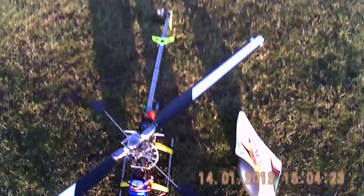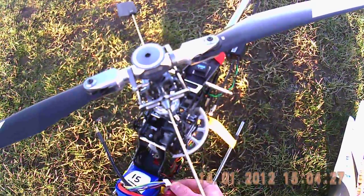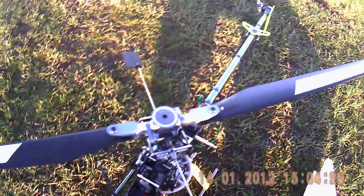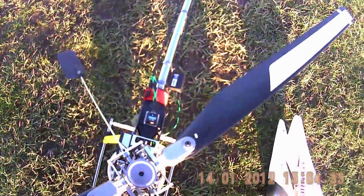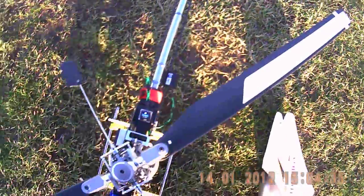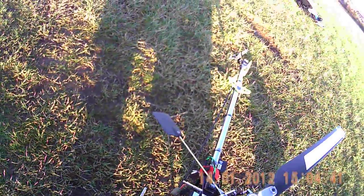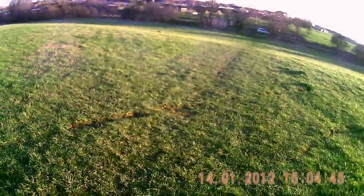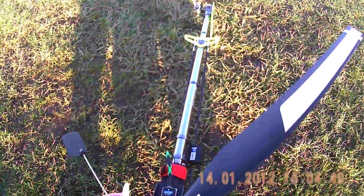Okay, I've got the DX6i switched on, it's on throttle hold. Let's connect up the servos. Okay, we can see the gyro's got a nice blue signal there which is showing it's in headlock mode.